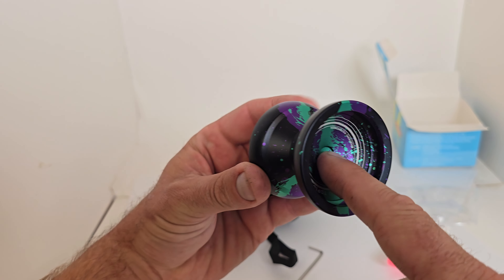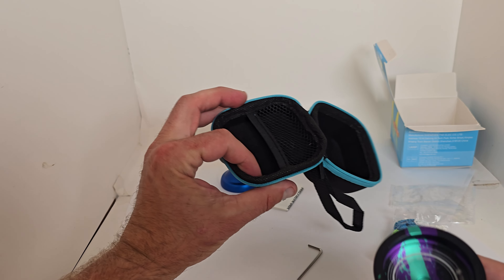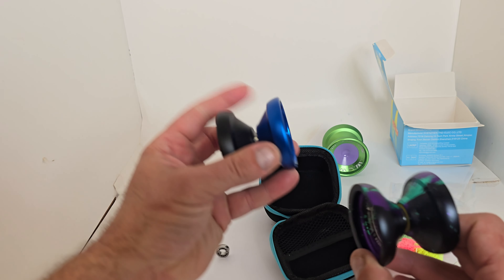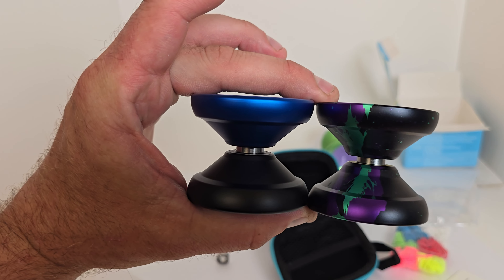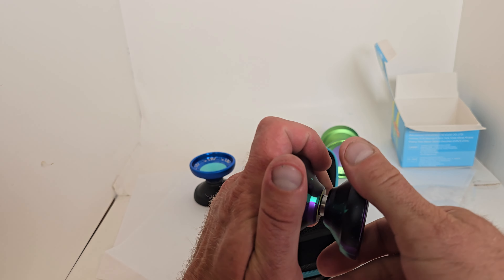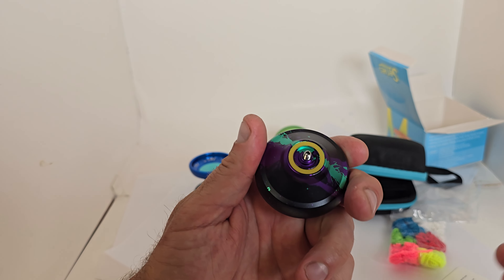There's a very deep finger spin DNA cup — whatever you want to call it — which looks incredible and should be very good for your DNAs and finger spins. There's also a big thumb grind lip, and the finish is very nice so any grind tricks should feel really good. Here it is next to the V11 — very similar, but the V11 has a plastic cup in the middle whereas here we get an all-metal solid construction, which I personally prefer.